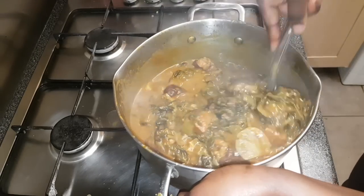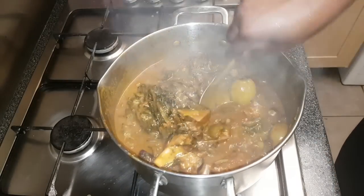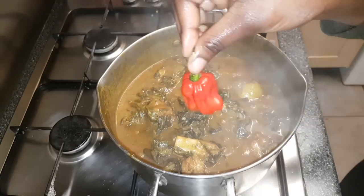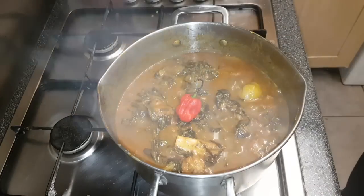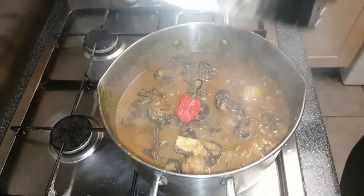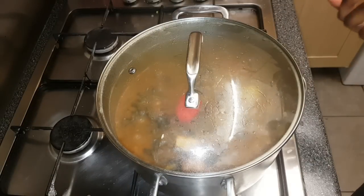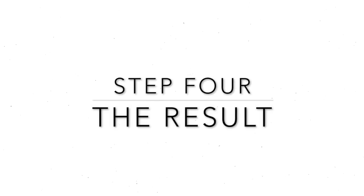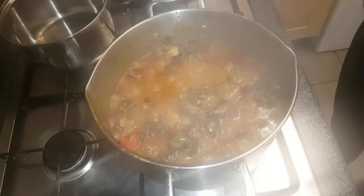I'm stirring everything, then I'm adding this chilli — I'm placing it in for about 45 minutes without piercing it at first, though I'm not sure yet. I'll occasionally check on it and stir everything during those 45 minutes.